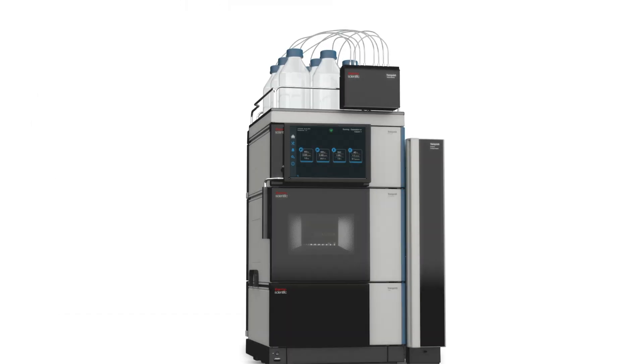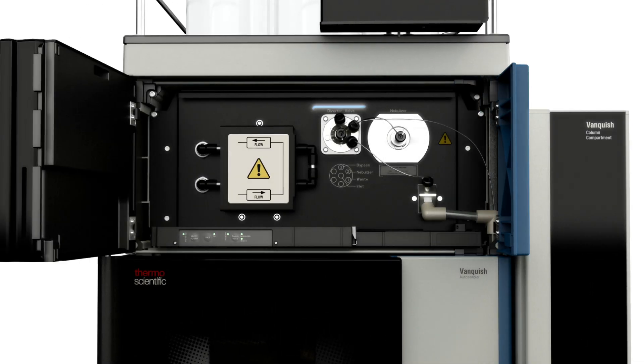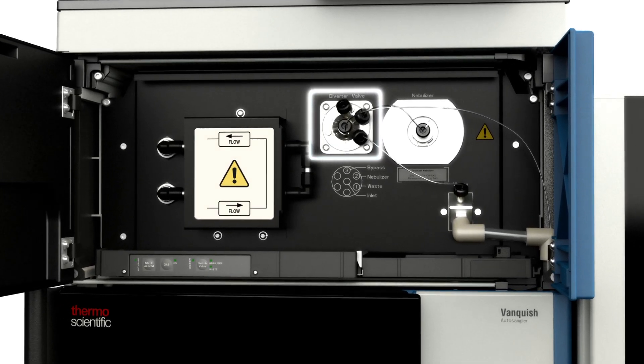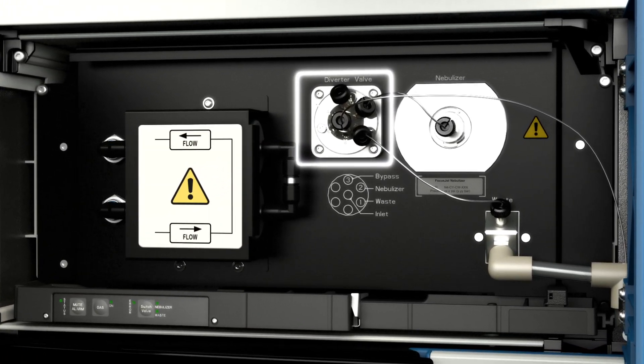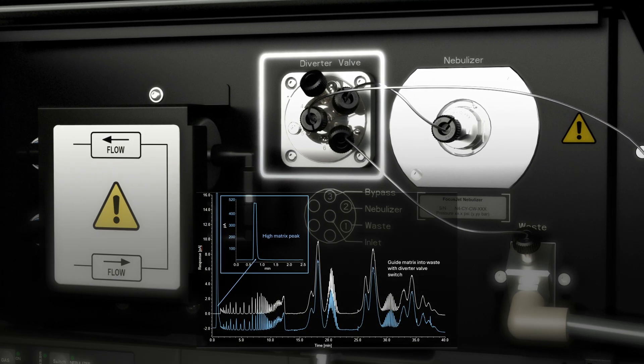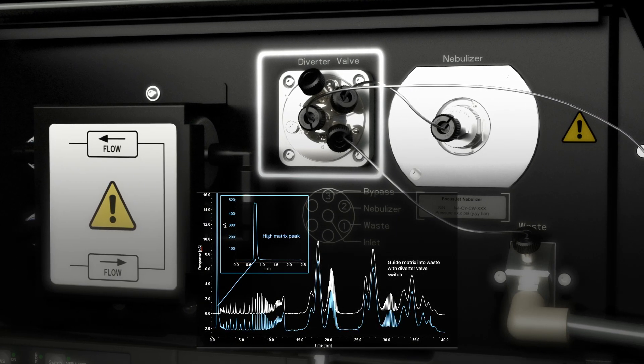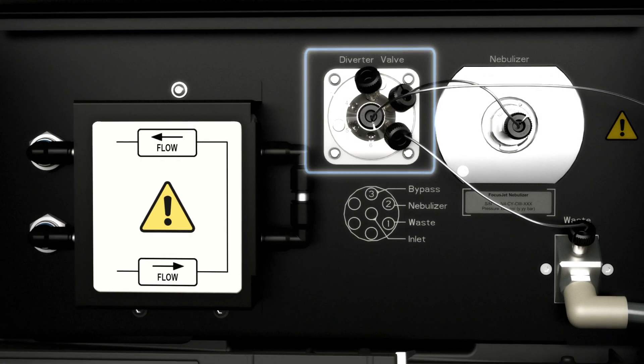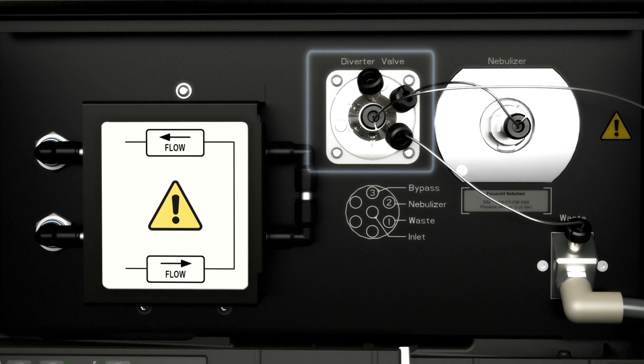The Vanquish CAD-P series includes an integrated diverter valve to improve flow control and method robustness, as well as simplify the use of multiple detectors. The diverter valve can be used to send interfering matrix peaks to waste, and to switch or remove detectors from the flow stream in a multi-detector setup without needing to re-plumb your system.